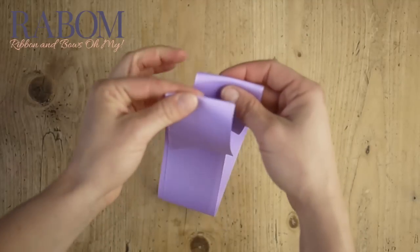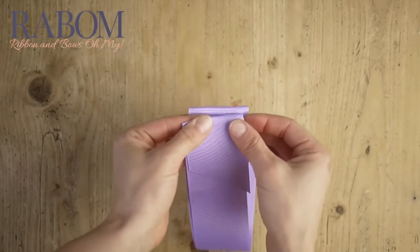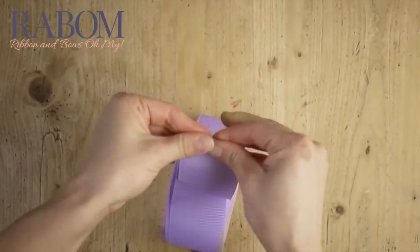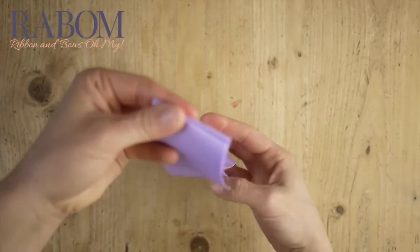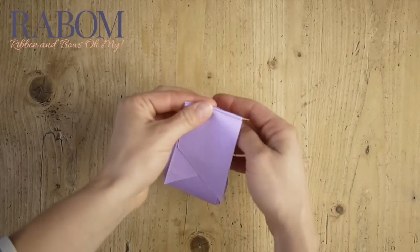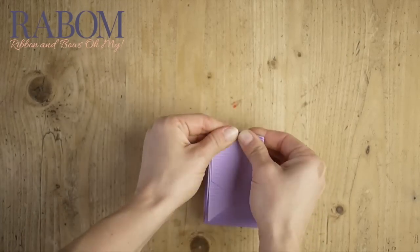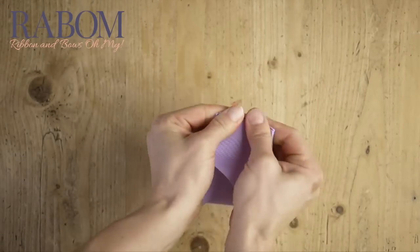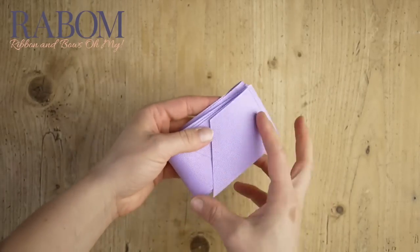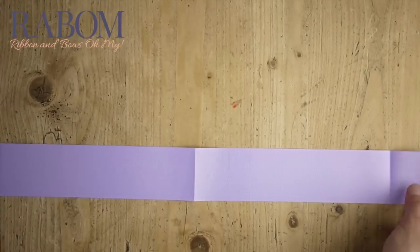I'm going to go down to the loop that I've created here at the bottom and do the same thing as a second set of creases. Now the creases aren't structural — they're helping us evenly space our loops when we go to fold our bow. So we're going to go down to that next set of loops, fold it up again, make a third set of creases. And when you unfold your ribbon, you'll see that you should have five evenly spaced creases that are going to help you fold.